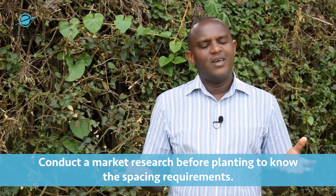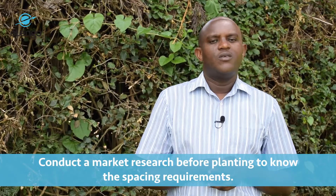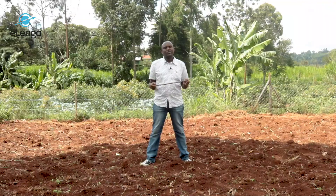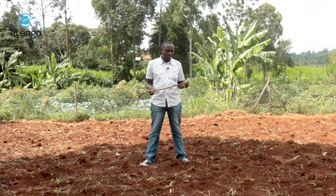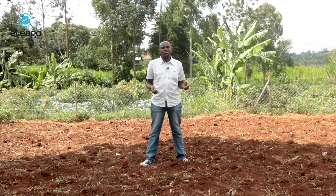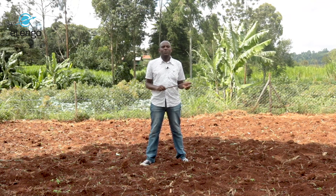Market research is done simply by engaging other groups — what we call common interest groups — that are also growing vegetables and the same crop. They can advise you on the market requirement so that you are able to start from the right footing. We are going to look at one and a half feet for the spacing — one and a half foot from plant to plant and from line to line.